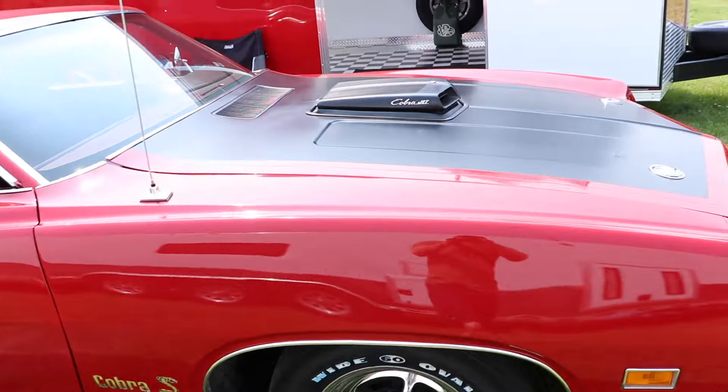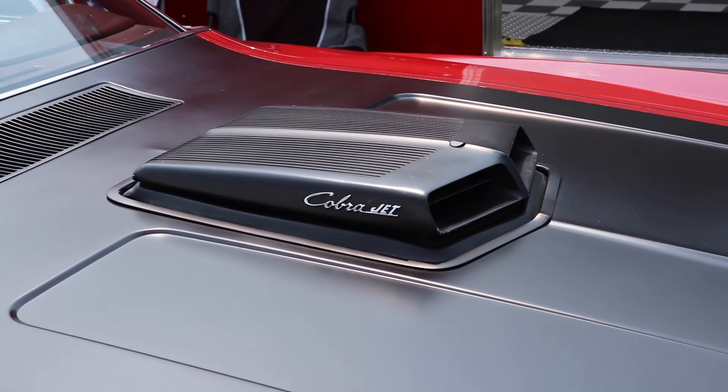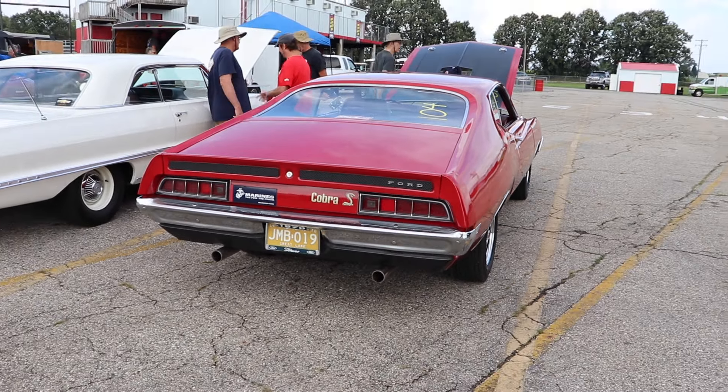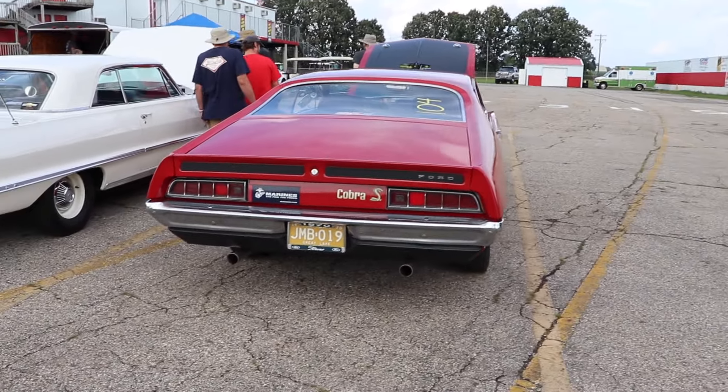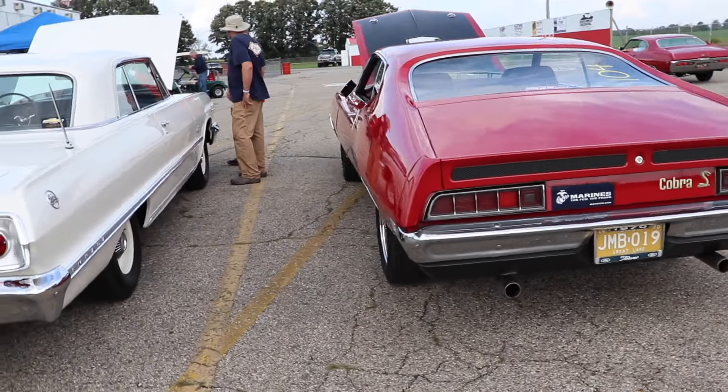Alright, let's all relax and take a deep breath. Let's talk about transmissions. The standard transmission in the Torino Cobra, which our car features, is the 4-speed Top Loader. And you could only get a close ratio, unlike previous years where you could get a wide ratio 4-speed.